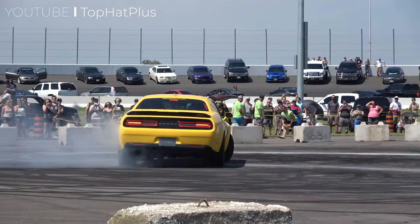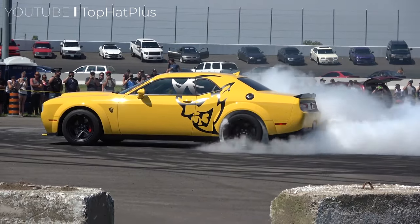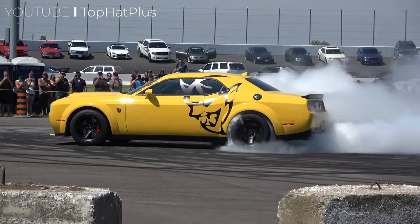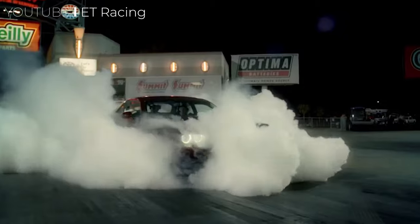In the past, Dodge has made some impressive halo cars, but in the recent past, they unleashed a limited-edition, 840-horsepower version of the SRT Challenger, intimidatingly called the Demon.